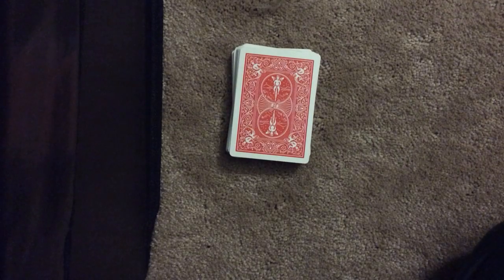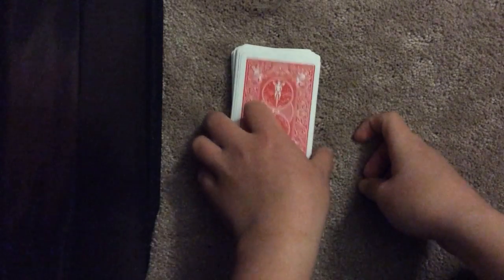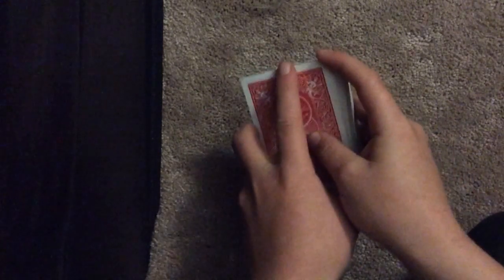Hey guys, this is SuperCobra here today and I got another card trick for you. This card trick I got from my cousin, so I'm going to perform the trick and then show it. I have no clue where he got it from. Okay, so here we go.